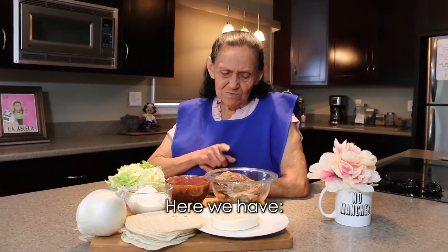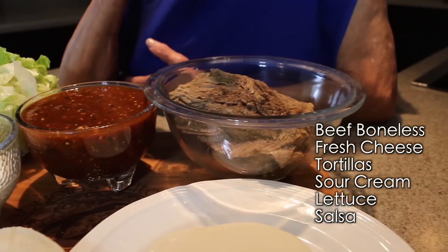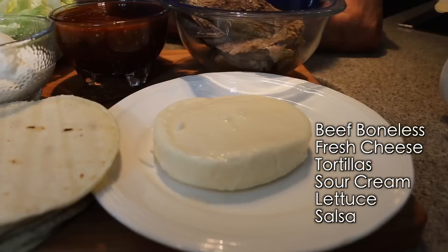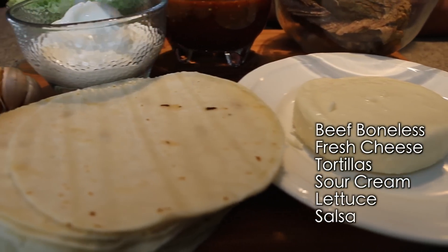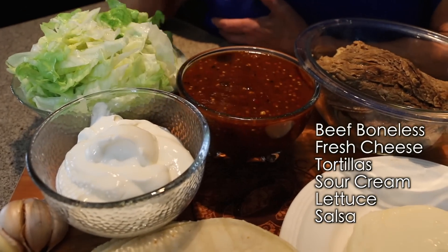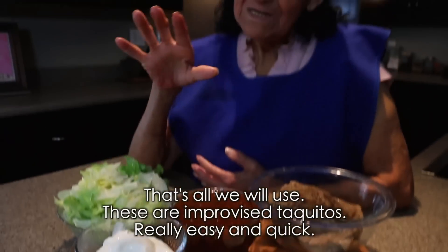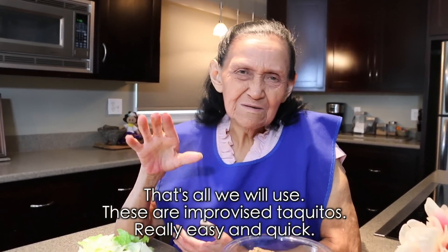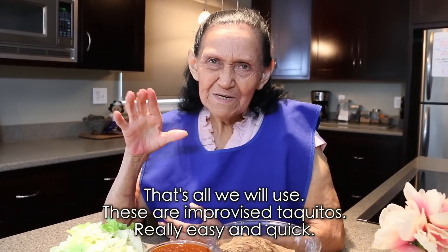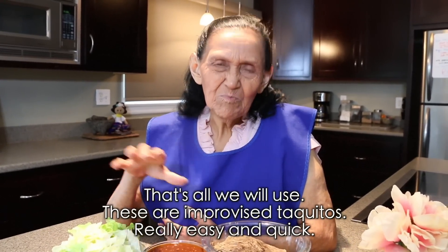Bueno, aquí tenemos carne de res para deshebrar. Tenemos queso fresco, tortillas, crema, lechuga, y una salsita que hicimos aquí. Es nomás todo lo que vamos a usar, así muy provisional para que sea facilitas, sencillitas, hay nomás como por jugar.